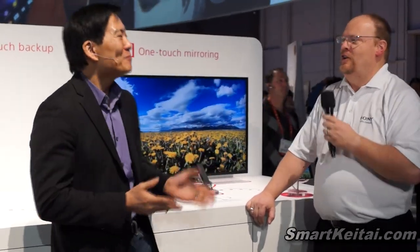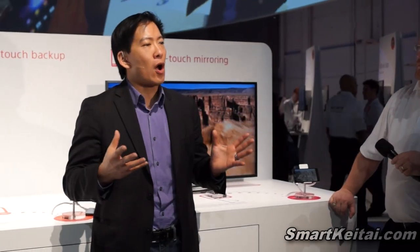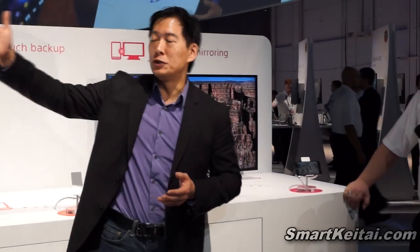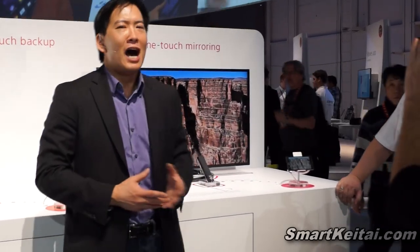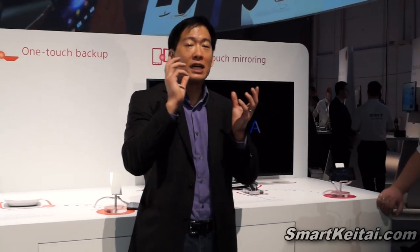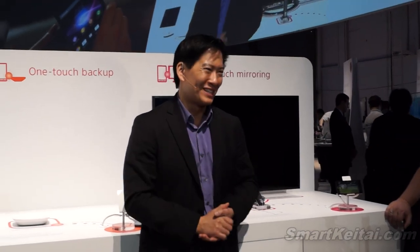Thanks so much, Chad. I want you to notice that there's a large array of devices that you can use at one time. So it's not just a phone, but also your headphones, your speaker, and other devices. It's just a wonderful, convenient way to transfer data from one device to another. You can just touch the two together — there's no mirroring, no uploading, no downloading. It's good stuff.